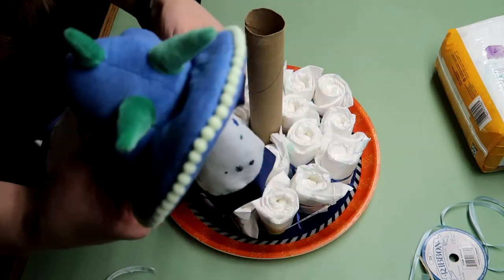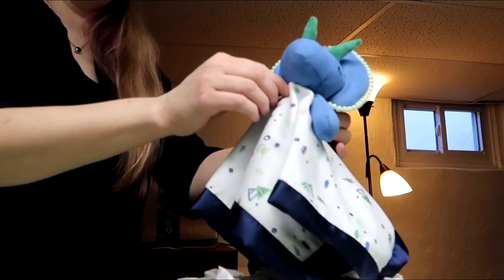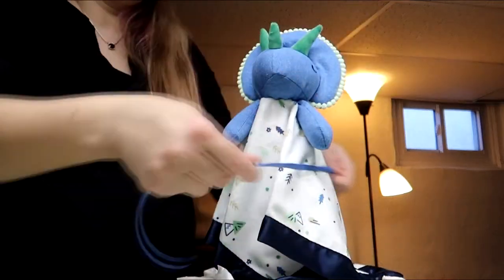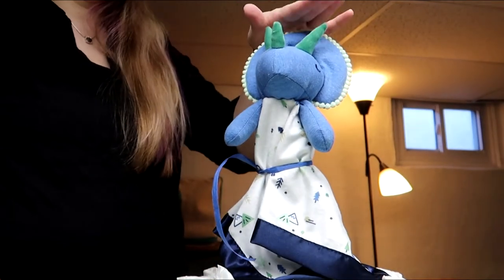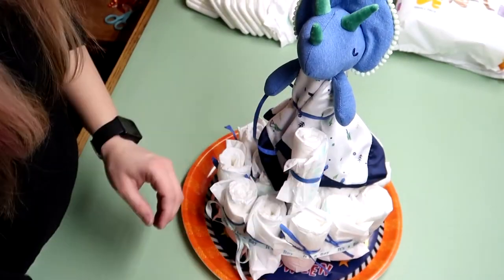Next, grab the toy topper which will cover the rest of the cardboard. You can use diapers for the whole thing, but I saw this and thought it was perfect because we all know a triceratops is the best dinosaur. Tie the toy to the cardboard tube and make the next layer of diaper rolls. You can make them all at one time — I just didn't.